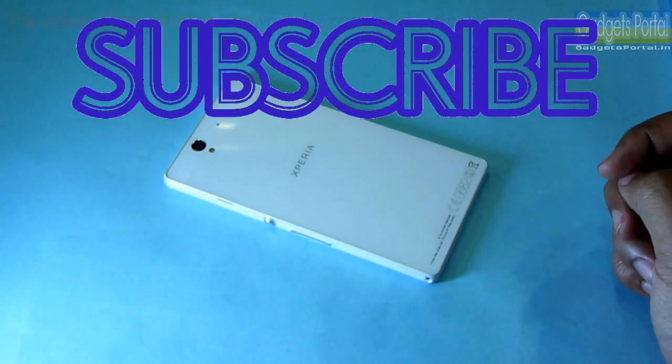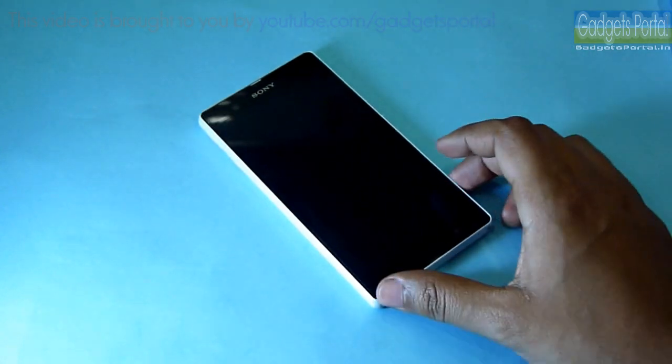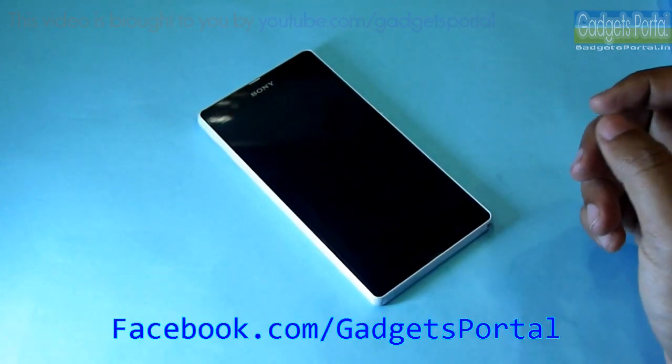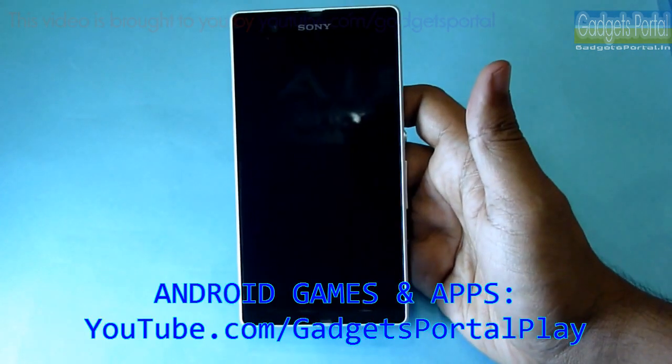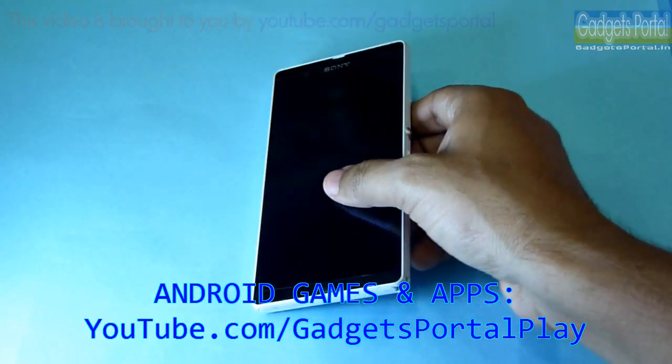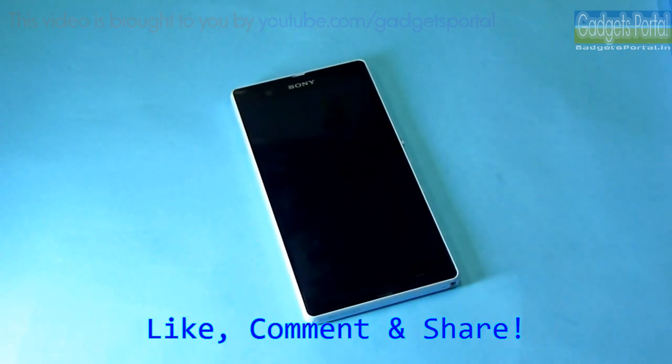That's all guys — visit gadgetsportal.in for the full in-depth review, and also visit facebook.com/gadgetsportal for the camera samples. You can also check my new channel GadgetsPortalPlay at youtube.com/gadgetsportalplay. That's all for today — thanks for watching, see you in the next video, bye bye and take care.